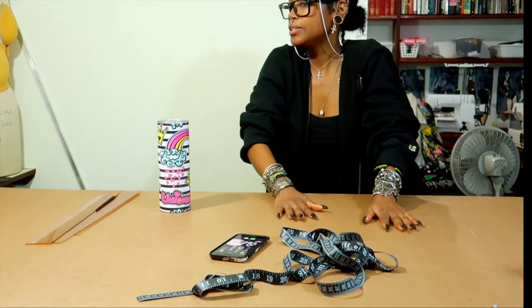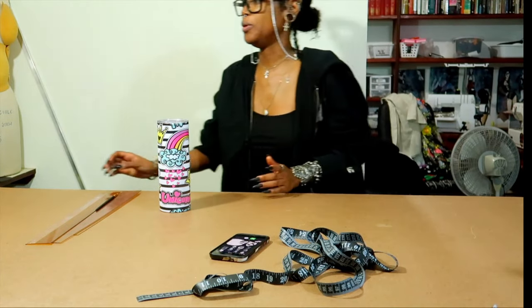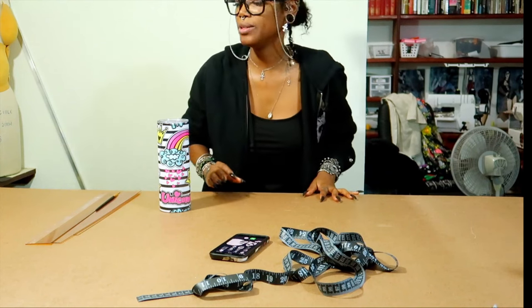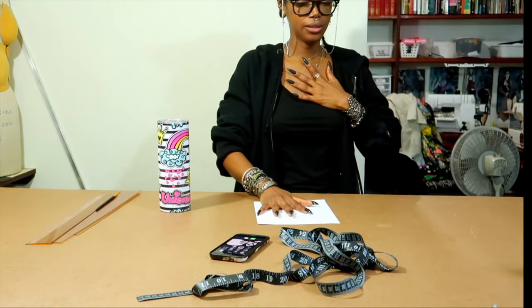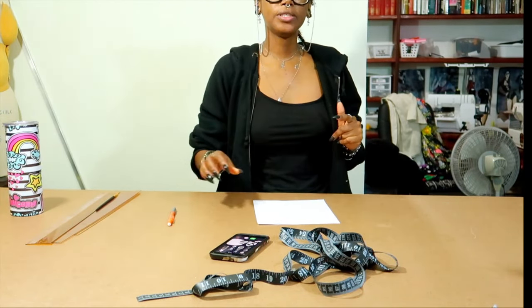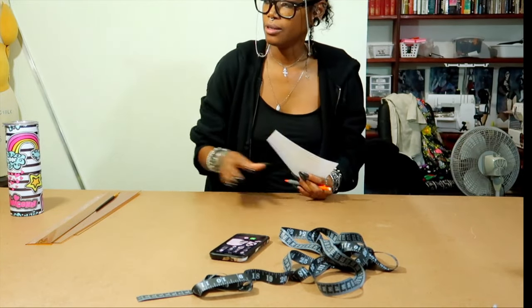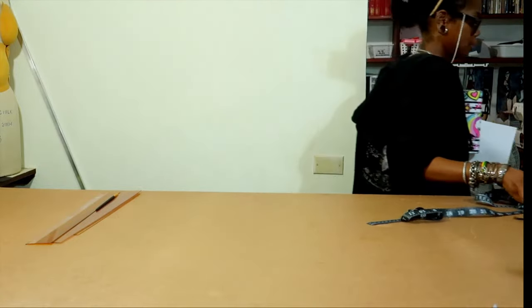Let's see what we have to do. The first thing you have to do is measure. Do I have paper? I'm so not prepared as usual. But I wasn't gonna film this - okay you know what, let me get you closer. We have this and we have this. So the first thing you have to do is measure myself.